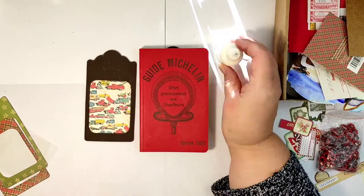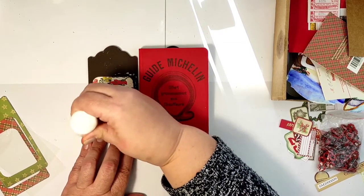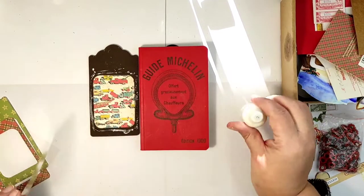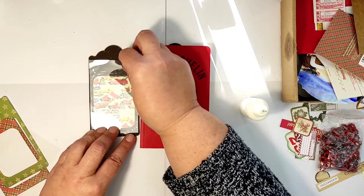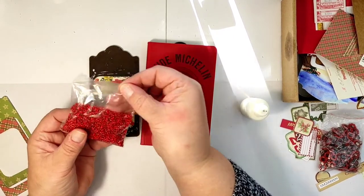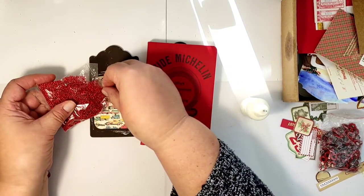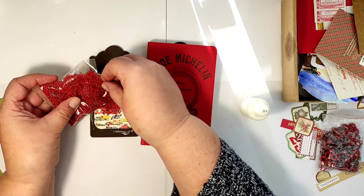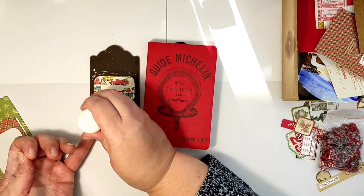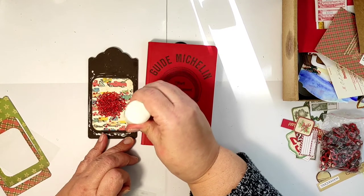The next step would be to fill our shaker, but I forgot it and I'm already starting to glue on my transparency layer. I decided to leave this part in the video because nobody is perfect — I make mistakes too. I took the transparency off again; the beauty of working with liquid glue is that it allows you to remove what you just glued. I'm filling my shaker with these beautiful glass beads — they are tiny and much heavier than plastic beads, so they make a beautiful rattling noise inside the shaker.